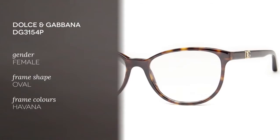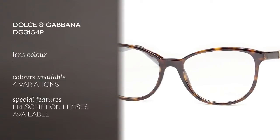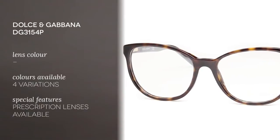Hi everyone, and welcome to the Smart By Glasses YouTube channel. Today we have a pair of eyeglasses from Dolce & Gabbana. It's the DG3154P Iconic Logo 502 model. These frames are in Havana, and they're made of acetate. The lenses are oval-shaped, and this is also available in three other colors.